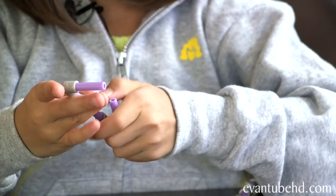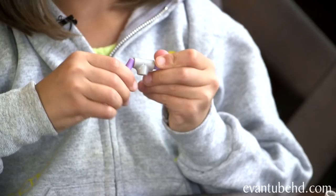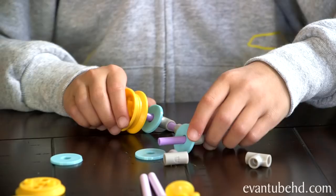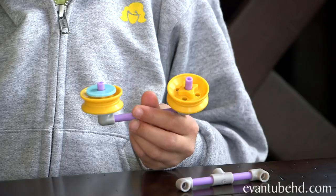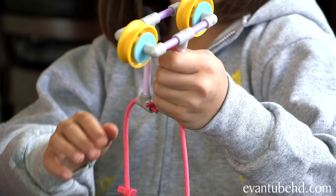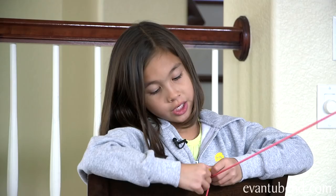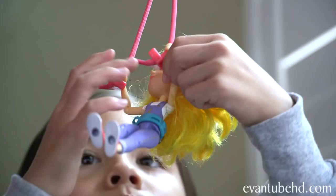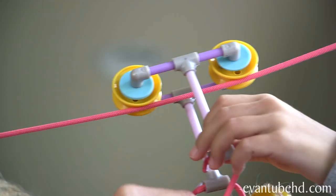Are you ready to put the zipline together? Let's do it. Washers are used to reduce friction, which will allow the pulleys to spin faster. The pulleys are basically wheels and axles — they help the cable to slide smoothly. After putting the chassis together, you need to connect the zipline. You can use the suction cups or tie it if the surface isn't smooth enough. The steeper the incline, the faster Goldie will go.